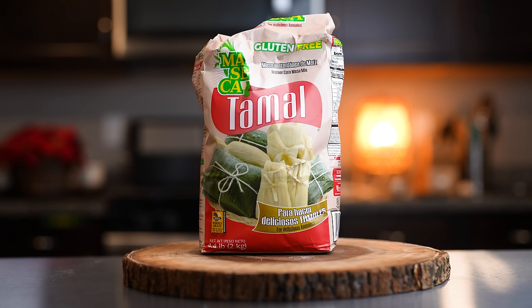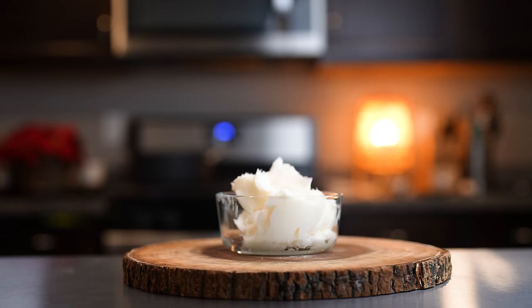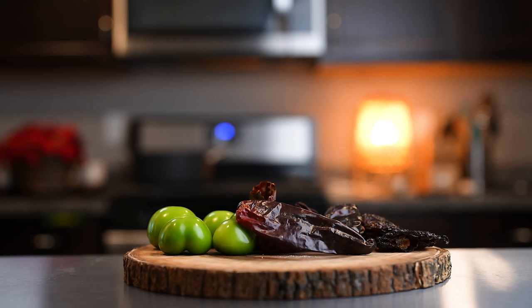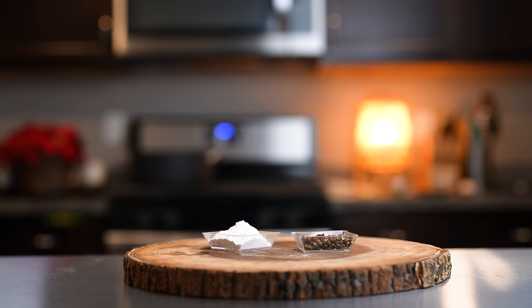So let's get started with our ingredients. For the recipe we're going to need 6 cups of instant corn masa for tamales, 5 pounds of pork shoulder, 1 cup and a half of lard, 12 tomatillos, 20 New Mexico chile pods, 3 chile anchos, 1 onion, garlic, 4 bay leaves, 5 teaspoons of baking powder, and all of our spices that I will link in the description box.